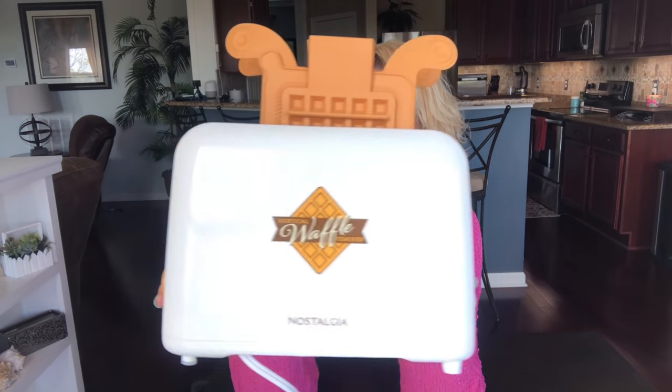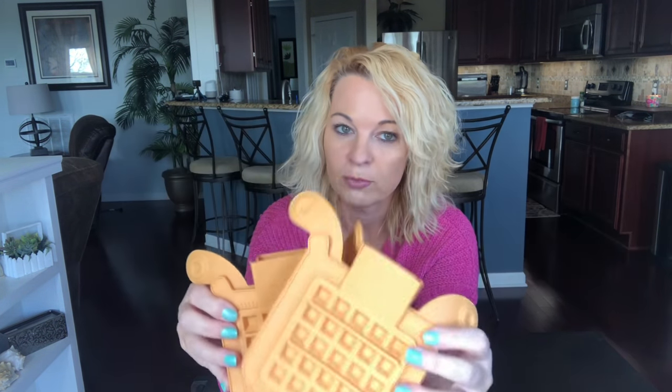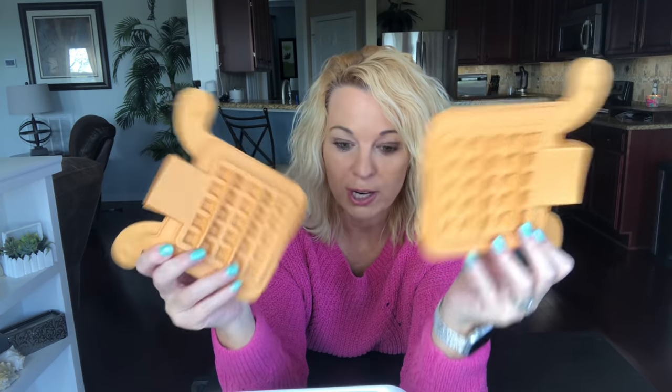Hi and welcome back. I'm Kathy and if you're new to my channel I do food and product reviews. Today I have the Nostalgia Vertical Waffle Toaster. You can make two waffles in your toaster in minutes — no more frozen Eggo waffles. You can make them fresh.